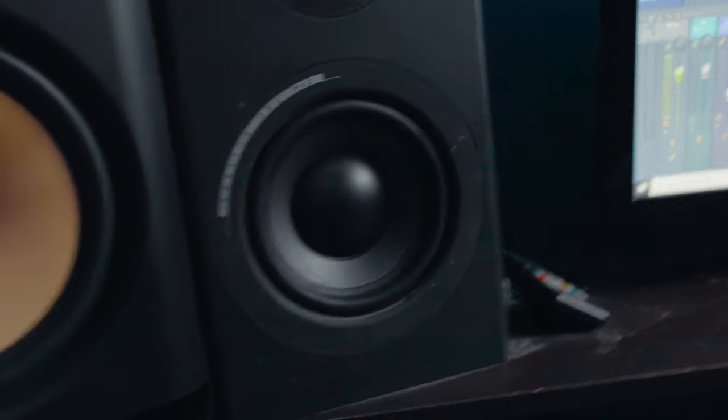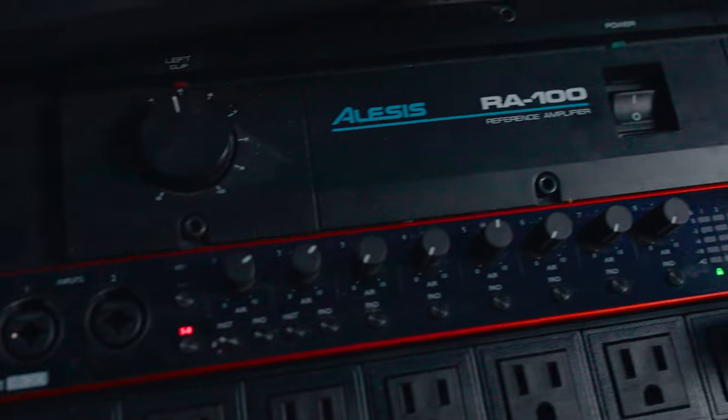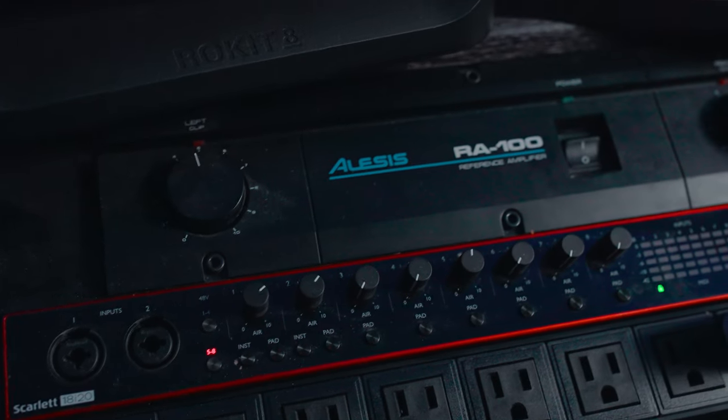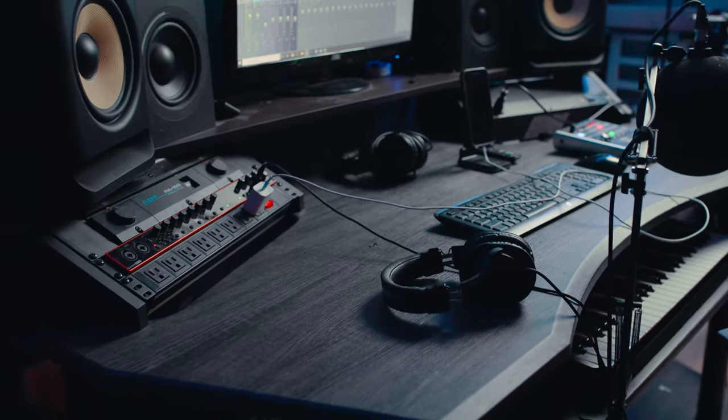The passive monitors need an amp to power them, so I have my Alesis RA100 amp right here that powers both of the monitors. All the monitors are run to my Focusrite 18i20. Excuse all the dust, but this is definitely my favorite interface — I had a Scarlett 2i2, but because I got this big desk I decided to go with all rack mount gear.